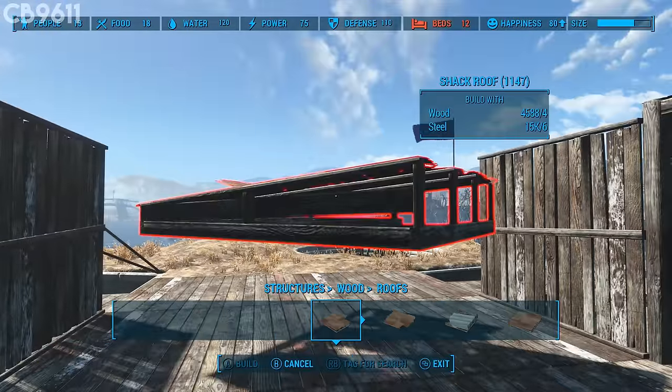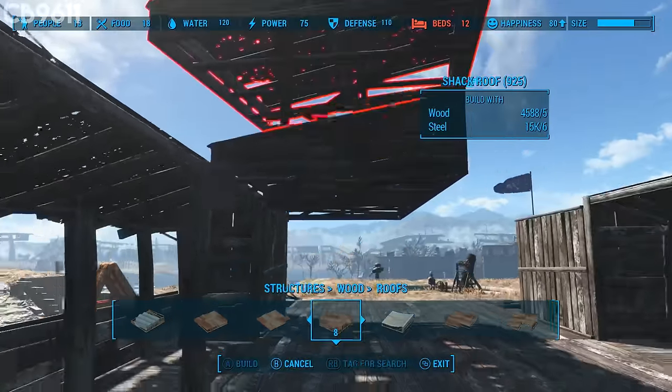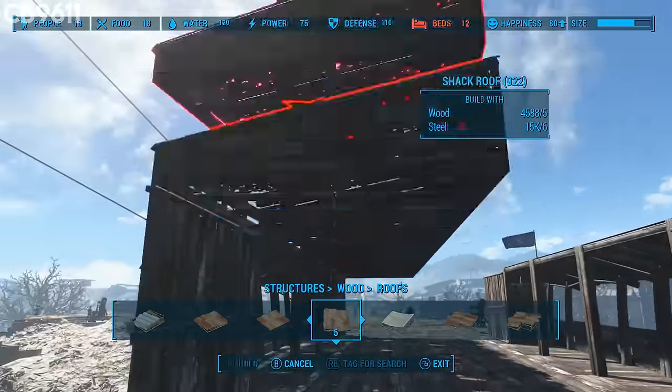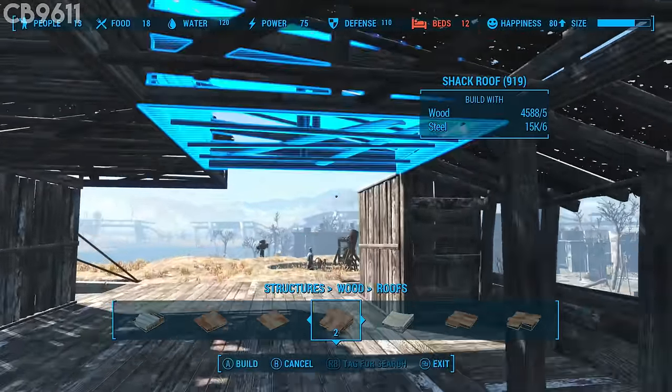Now we need to add the roof to the barracks. My preferred one is the shack roof — it's a little more lifted. Take these pieces and snap them on all the way over to the end, then do the other side all the way to the other end.